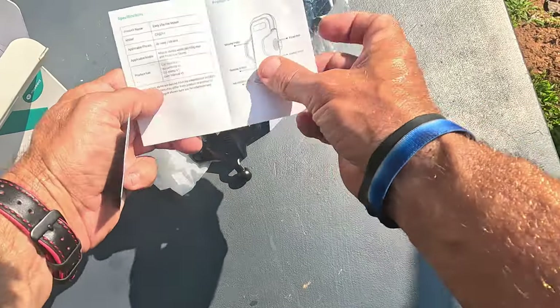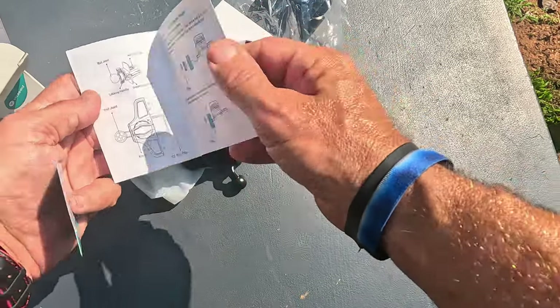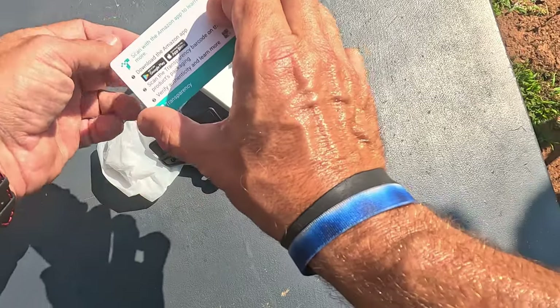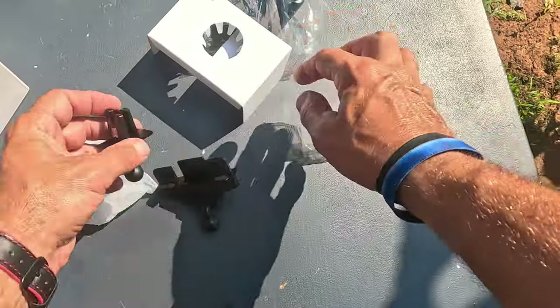You get a little set of instructions right here on how to use it and how it goes into the car CD player. You also get a little card for the app — they want you to get an app. Let me go ahead and take the mount out.